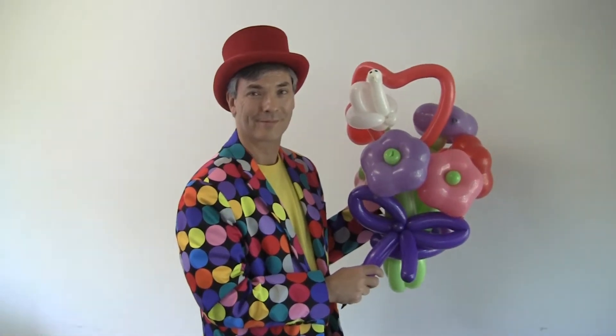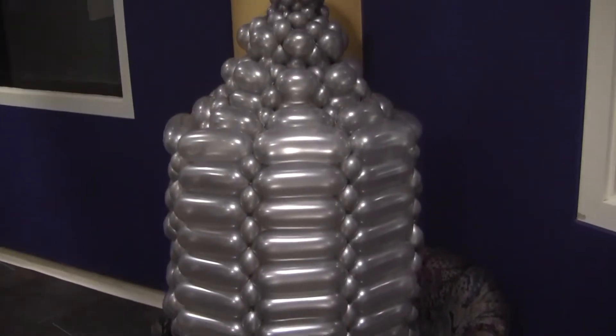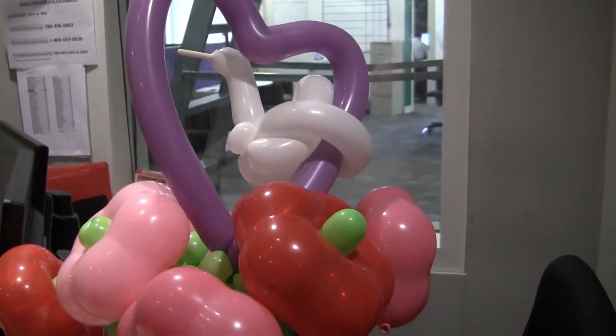Glenn LaValle is here, the balloon artist. Good morning, Glenn. Thanks for coming in. Thank you for having me. So let's first get started. You've got a giant Stanley cup there, and then you've got the flower arrangement. How long does it take to put these sorts of things together?